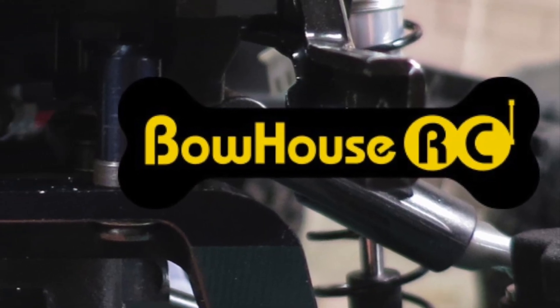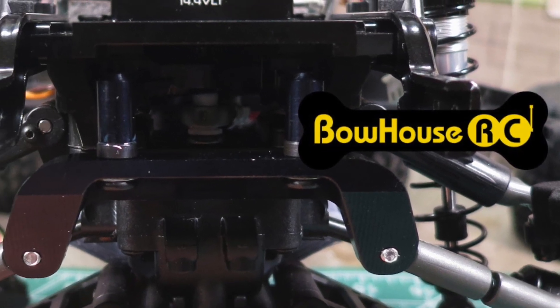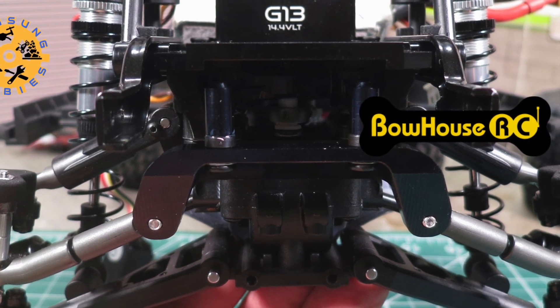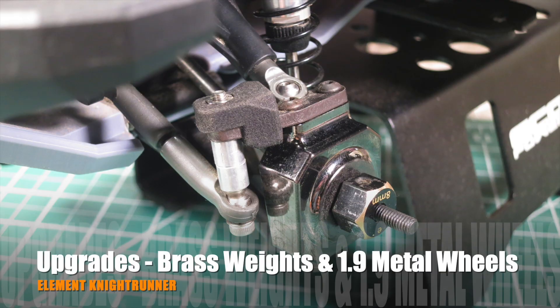In my previous upgrade video, I continued to focus on improving the performance of Element's IFS system by switching to Bauhaus RC metal parts. Today, I'm going to add weights to improve the overall weight distribution.